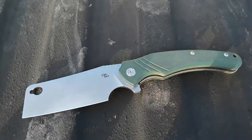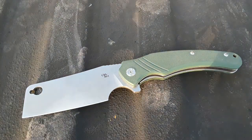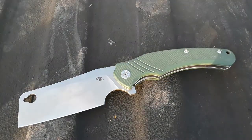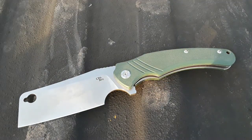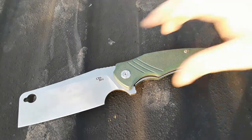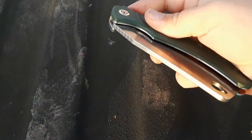Let's start with this big old boy here — this is the CH3531-G10. It's a big honking cleaver. I should have brought a ruler out here but this is well over four inches of blade. Big, huge knife, but it has just an amazing action.